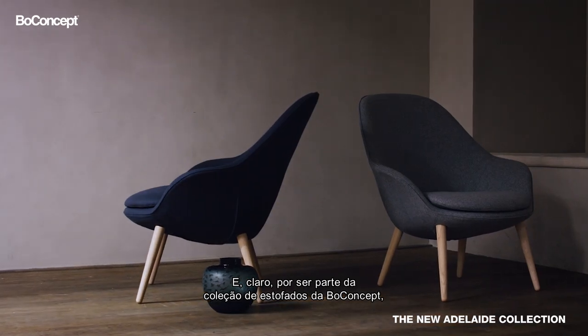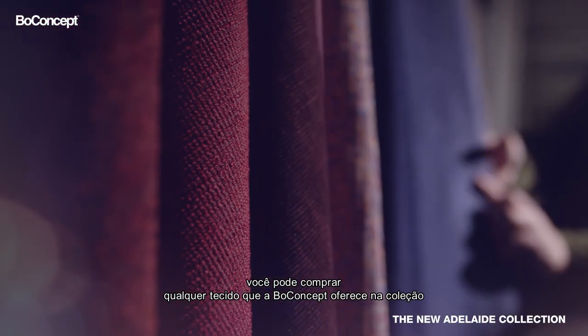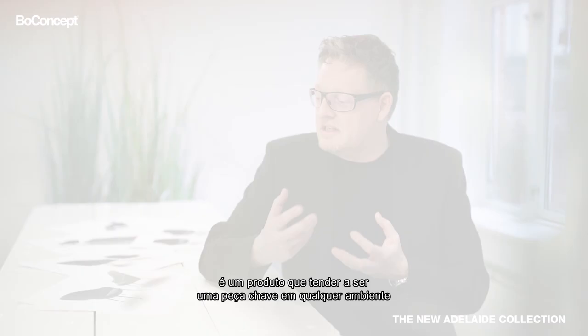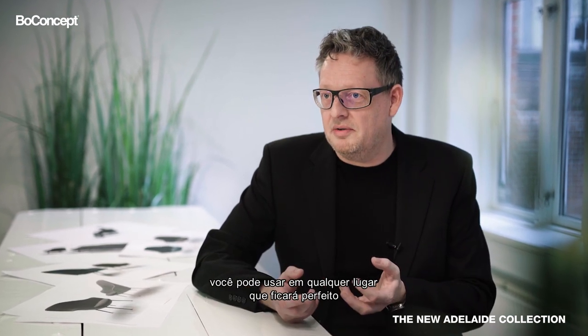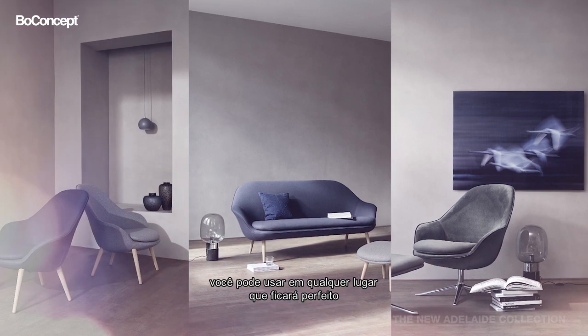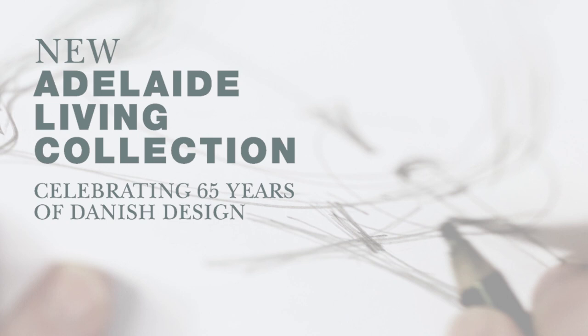Being part of the Bowconcept upholstery collection, you have the full option to buy into all of the fabrics that Bowconcept offer. It's a product that is meant to be sort of the glue of your interior — you can pretty much use it anywhere and it will neatly mix with pretty much any type of product you might have in the setting already.